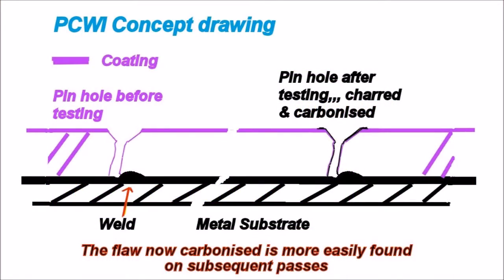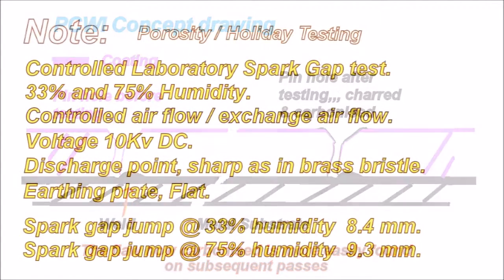Pinhole before testing and after testing. The pinhole after testing is charred and carbonized. When carbonized, it's more easily found on subsequent passes.